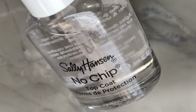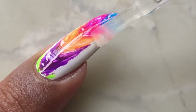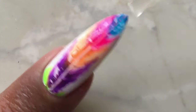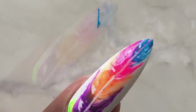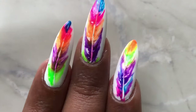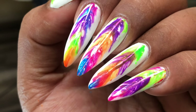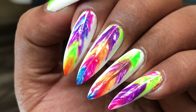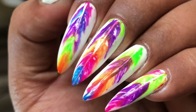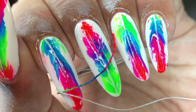This is just one design you can create using the thread and the polishes. You can also use acrylic paints and create different types of designs — search on the internet, Pinterest, etc. to see the kinds of designs you can make. This is my version of the thread nail art. I hope you enjoy this video. If you like it, please hit the like button, share, comment, and don't forget to subscribe. Stay tuned — I'll see you soon, thank you!